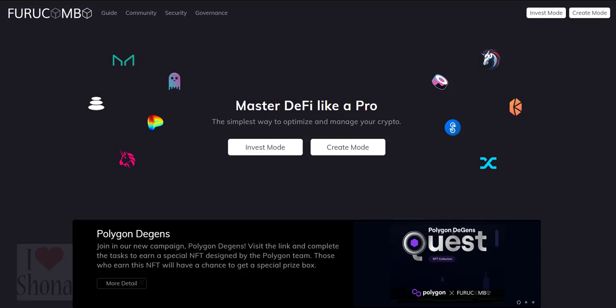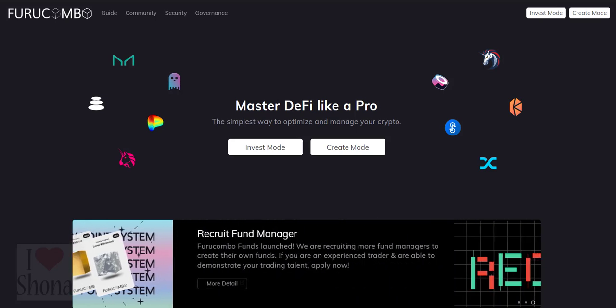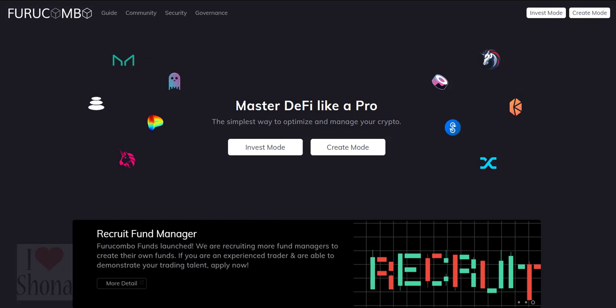Then Fiora Combo will package all the cubes into one transaction and send it out. This is a great tool for people who want to perform actions across different protocols, especially those who want to leverage Flash Loans.